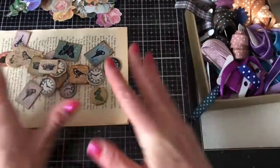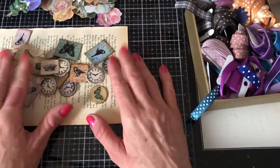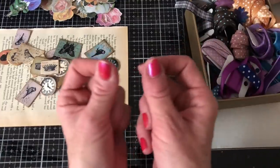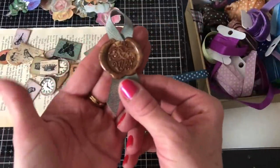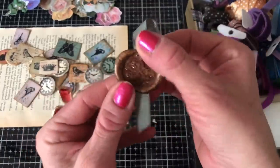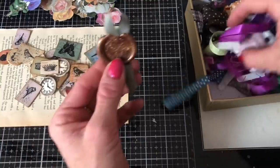Hi guys, this is Tina from Shabby Dabby Duda. Welcome back to my channel. We're here for another one of our mass making sessions and today what I thought we'd do is make those little ribbon kind of banners. I don't really know what I would describe them as, but to me they're just like a little vintage seal.